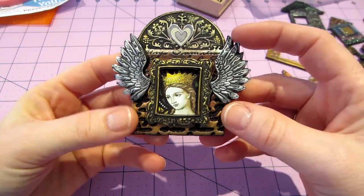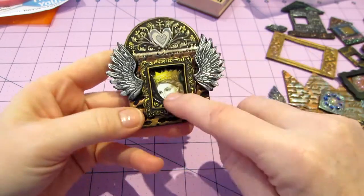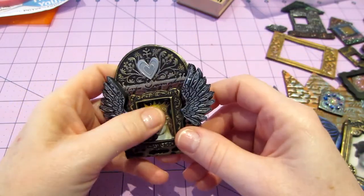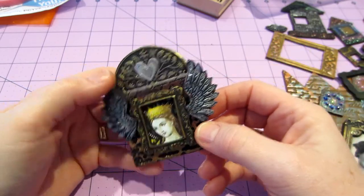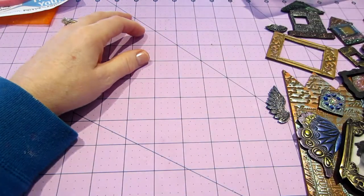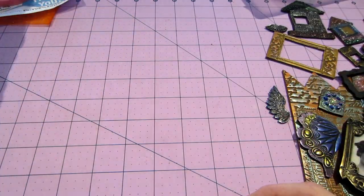I like this one too. This is a printable and I didn't put glossy accents on it or anything - it's just paper right behind the frame, I just glued it on. And I glued the heart on too - I showed you that already.